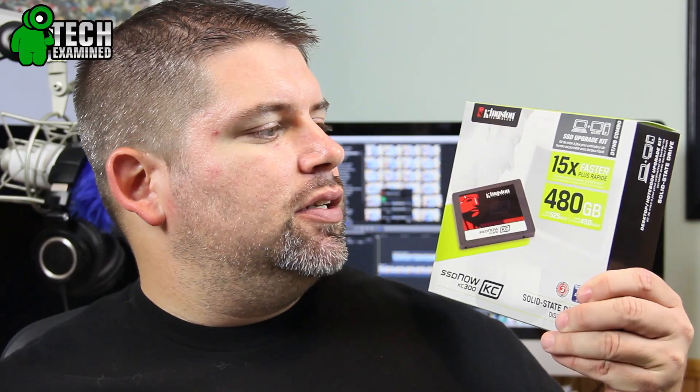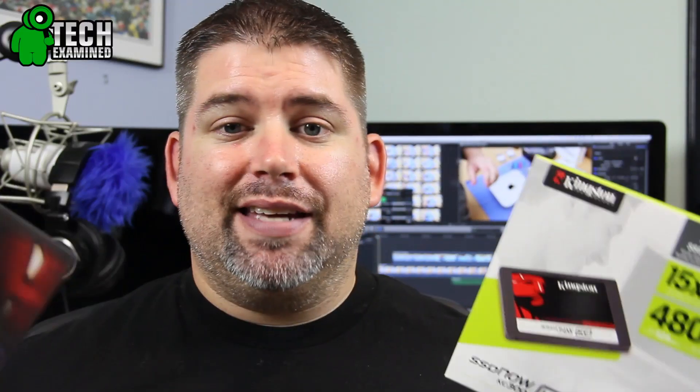As I mentioned in earlier videos, we were installing two SSDs. We have the one from Kingston, which is the SSD Now KC-300 variety — a more business-robust flash drive SSD. And then of course we've got the HyperX, which is just like the bad boy of the group. Both are 480GB and both have blazing speeds, and that's what we're going to test out and show you guys exactly how they operate.